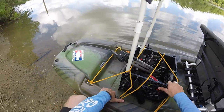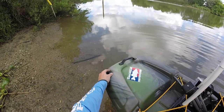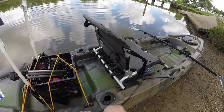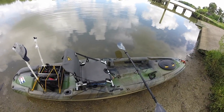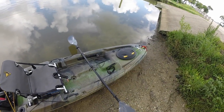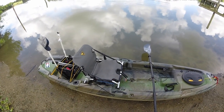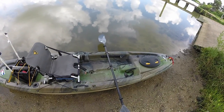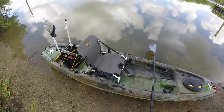I could fit a much larger crate back here if I moved things around. Of course, there's a drain plug right here and another grab handle in the back. An important thing about this kayak is it has a tunnel hull, not a V-hull. If you're looking for a very fast kayak, I wouldn't necessarily recommend this — the tunnel hull is built more for stability rather than speed. That's what I was looking for, especially on bayous and creeks — a kayak that's super stable so I can stand and fish.